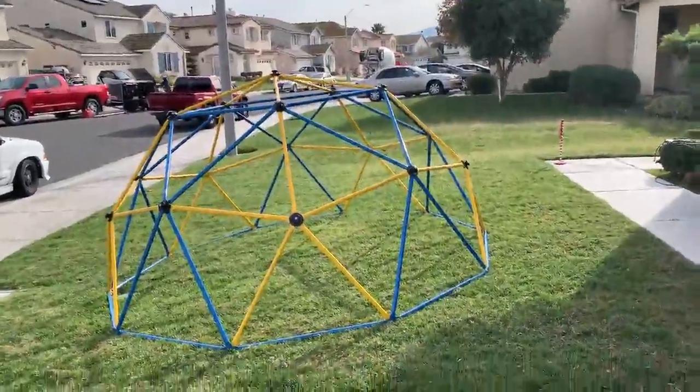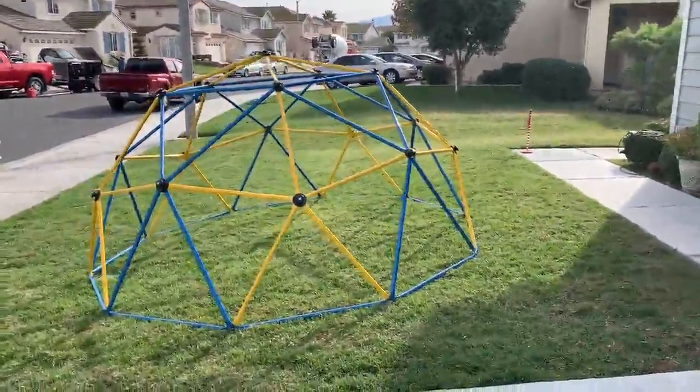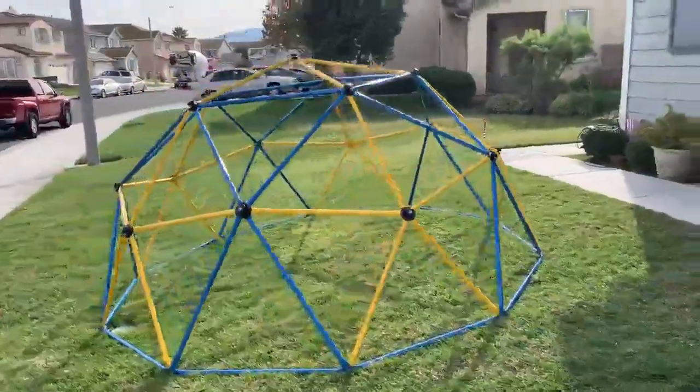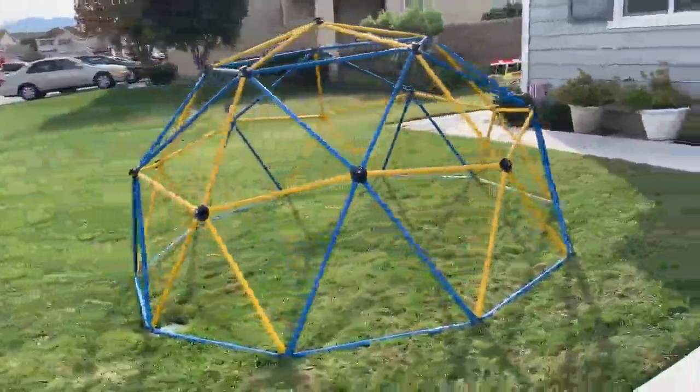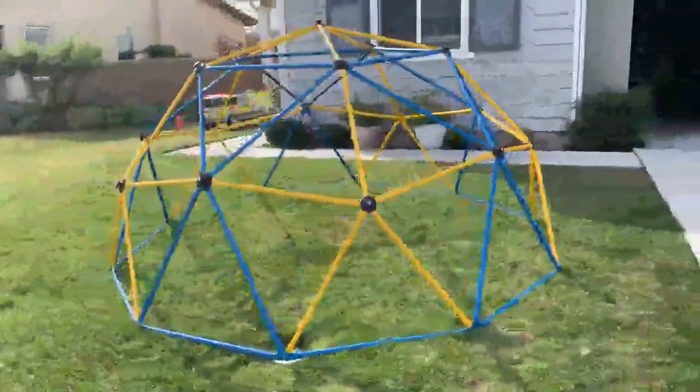So this is a quick review of this 10-foot kids climbing dome. I love this. We just put this together. It is on the moderately complex side to put together. You could not do it with a single adult.